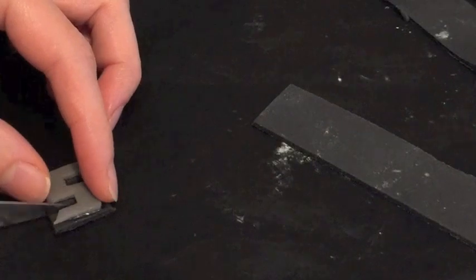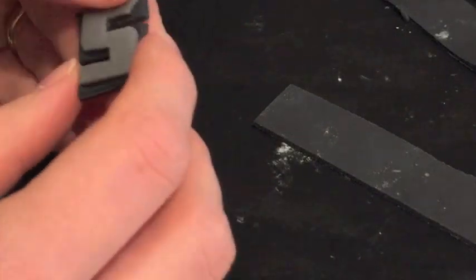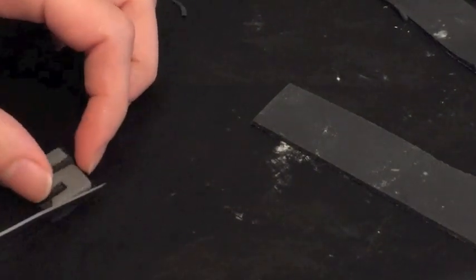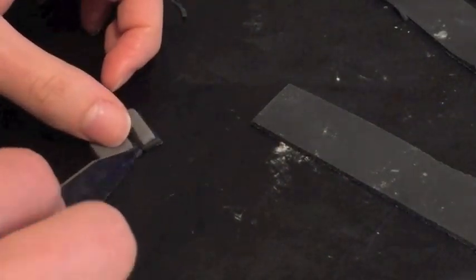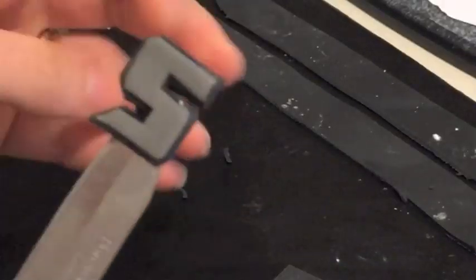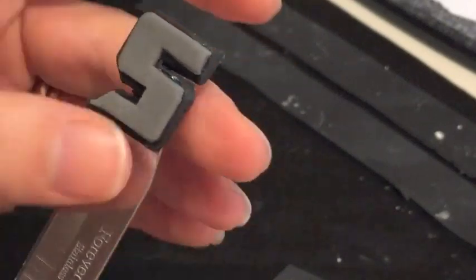Just so it kind of looks like it's got a shadow, kind of like the actual newer Transformer letter colours. So we've got grey, which will eventually be a little bit silvery because we might paint it after. And with the nice rounded black edge.